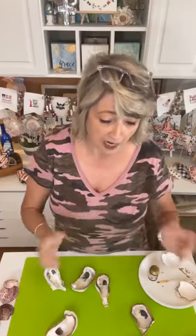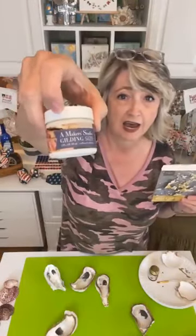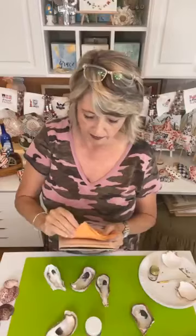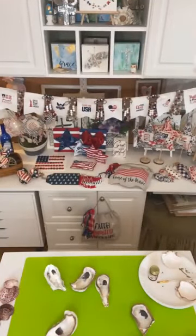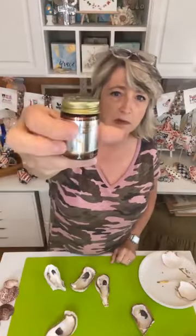I've been gilding in a lot of different ways over the last four and a half, five years. I started out using Maker Studio — the size, which is the special glue, and then their leaf, which is not real gold but very beautiful. However, what I've discovered is there's a super easy way — a little smelly but so much easier. It's called Liquid Leaf, and you just use a paintbrush and paint it on.